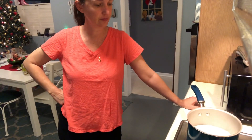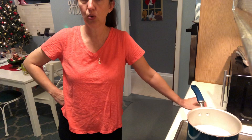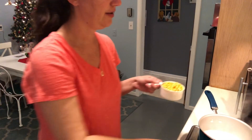I'm waiting for the milk to boil. Still not boiling. All right, we're boiling.